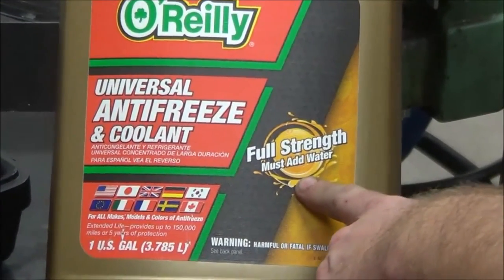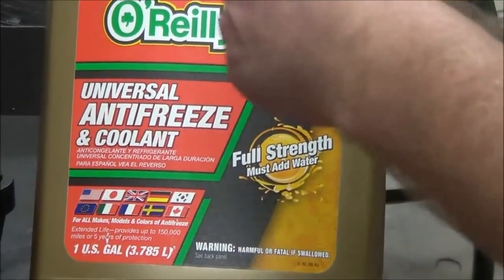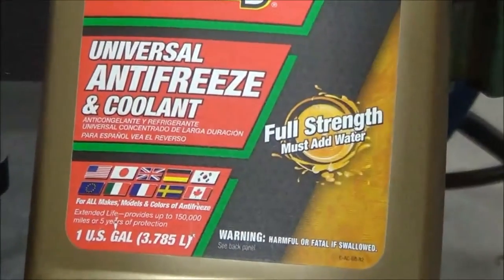It should say 'must-add distilled water,' which nobody uses, but that's what we're supposed to do. You can also buy it pre-mixed — I just changed it in my truck this weekend. I bought it done, ready to go, 50/50 mix, and it's good to go.